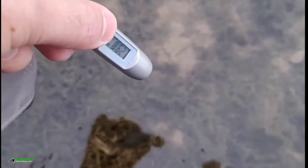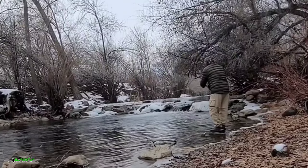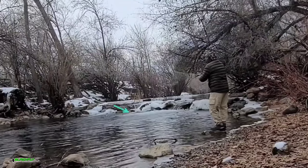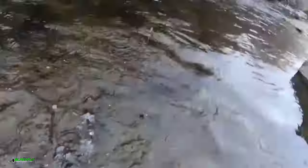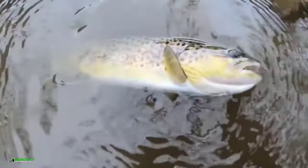I didn't know it was possible on a fly rod — first-ever backlash. The water temperature is 36.4 degrees. It's a little brown trout. He inhaled that fly! Oh my!